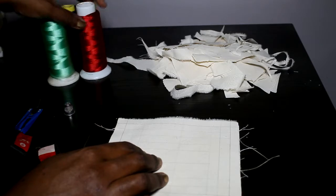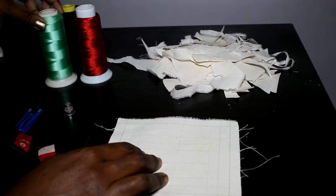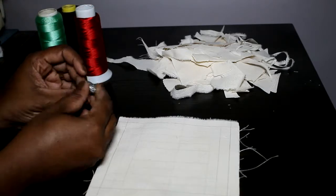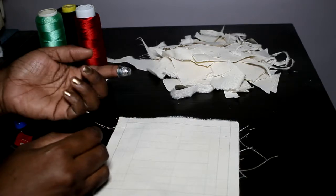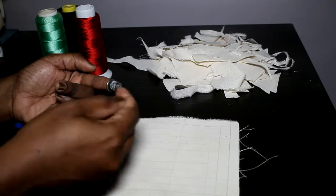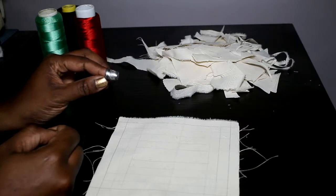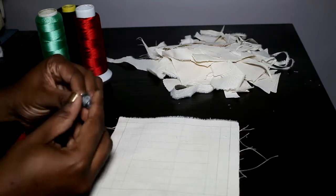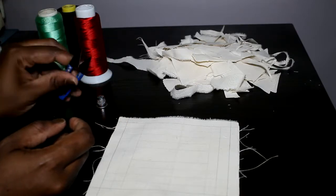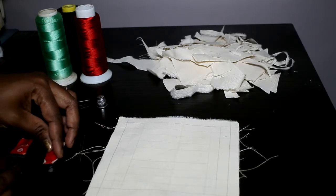I have a thimble — this little device used to protect your fingers while sewing, usually the finger that goes directly under the fabric so you don't jab it with the needle. I don't always use it, but it's very useful to have. You also need small snippers or scissors, and finally your hand sewing needles.